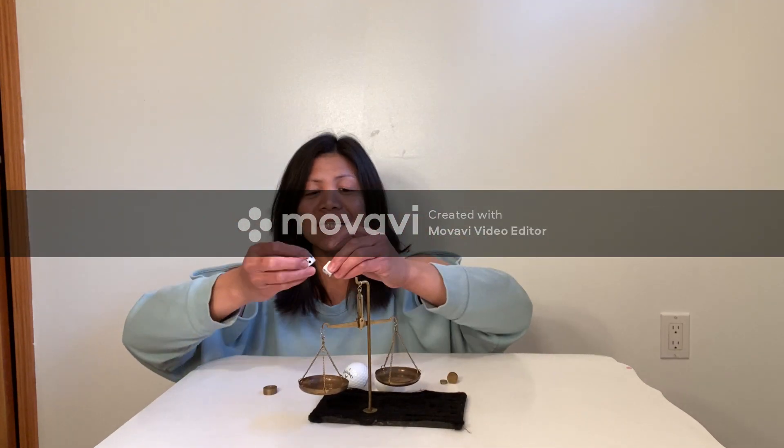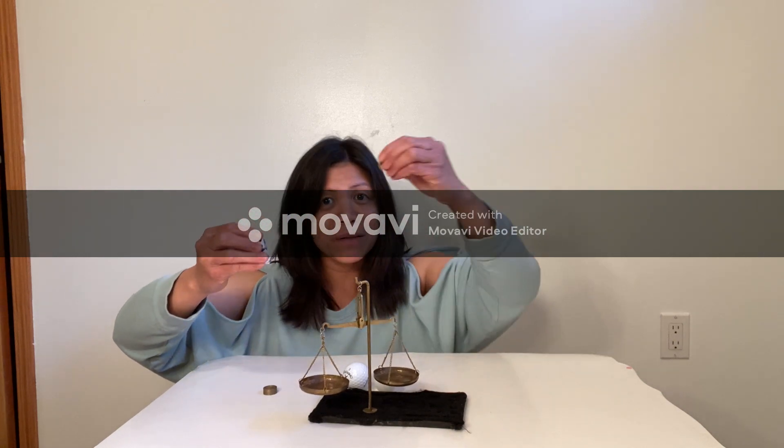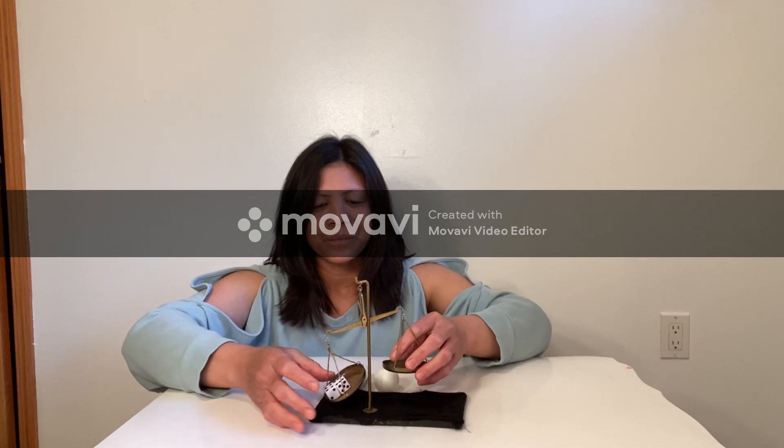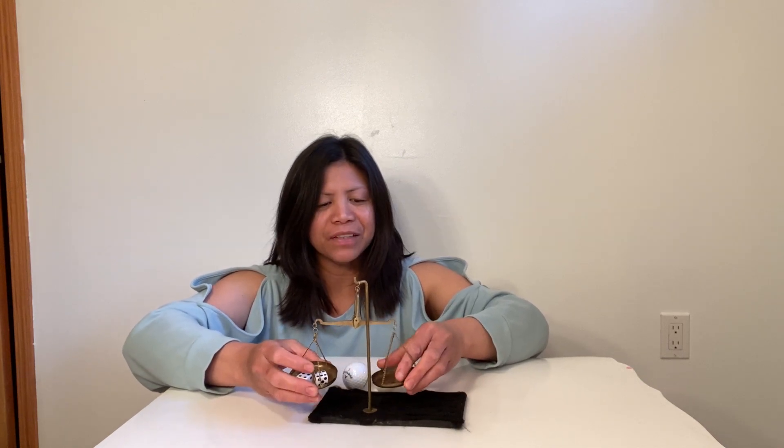Let's see the 2 dominos versus the 12 grams. Ta-da! Which one is heavy? Come on, come on. Oh, the 12 grams of gold is heavier than the 2 dominos.